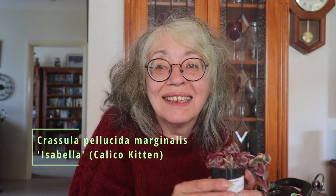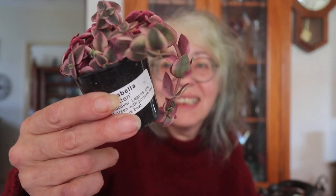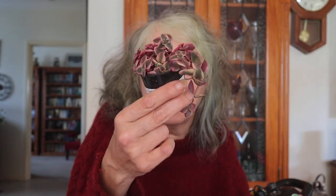First one — this is Crassula Isabella, Calico Kitten. It's only tiny but that's okay because it will grow. My experience of Crassulas is that they grow really fast. If this is anything like my Crassula Diane, it's going to grow so much that I'll have to continuously split it, but it's just so cute — I kind of like the pink on it.